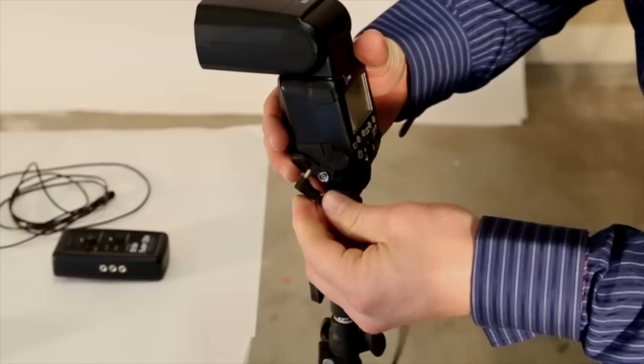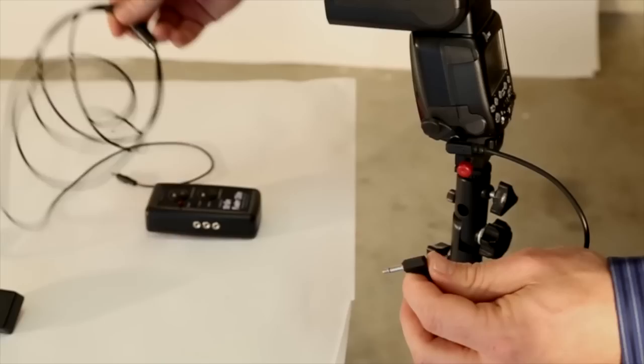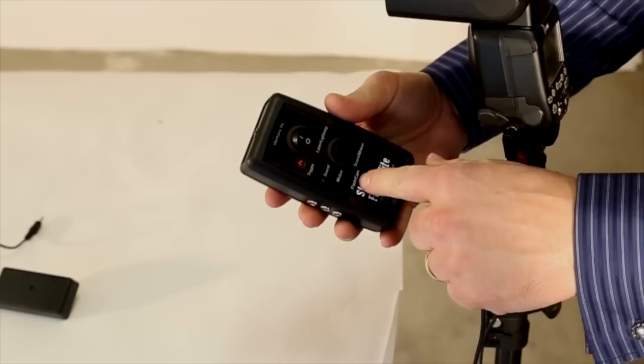What we're going to do now is attach the cable to the flash using a PC sync cable. There's a little end that looks like that — we're going to plug that in. Then I'm going to take the other end and plug it into one of our six-foot extension cables, and then the other end of that we'll plug into the Strike Finder Elite.